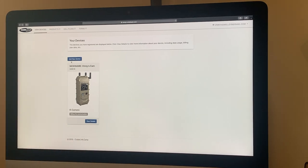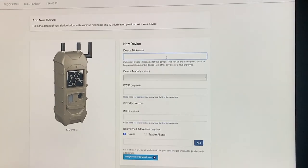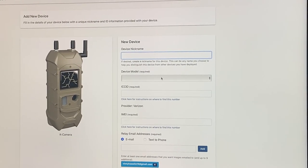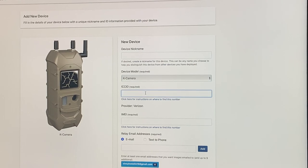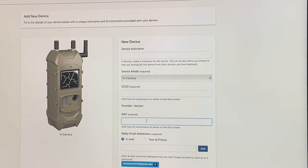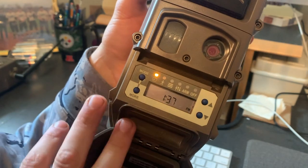Since I already have an account, I'll show you what the cell management app looks like. You won't have a device listed yet — click 'Add New Device.' You can name your device and select your model; I have the K camera. Once you get to those number fields, each camera comes with a set of numbers programmed in, so we need to go over to the camera to find those numbers.